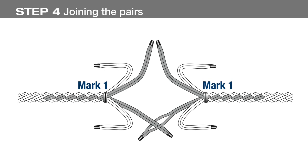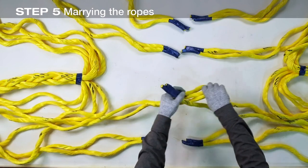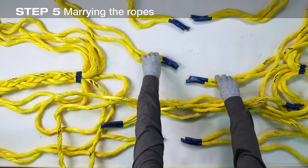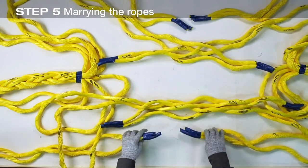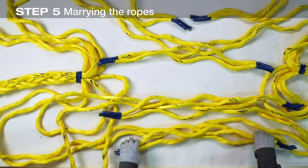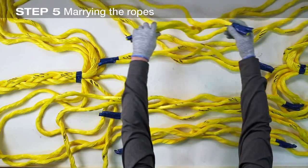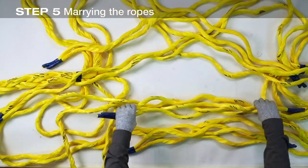Join the left marked pair closest to the splicer by passing it between the marked pair on the right. The other marked pair on the right is passed through the marked pair on the left. The unmarked strand pair on the left, closest to the splicer, is passed through the unmarked pair on the right. For the last unmarked pair at the top, the right unmarked pair is passed through the unmarked pair on the left. Make certain the pairs are not twisted as they are joined, and keep the joined pairs in the same relative position.